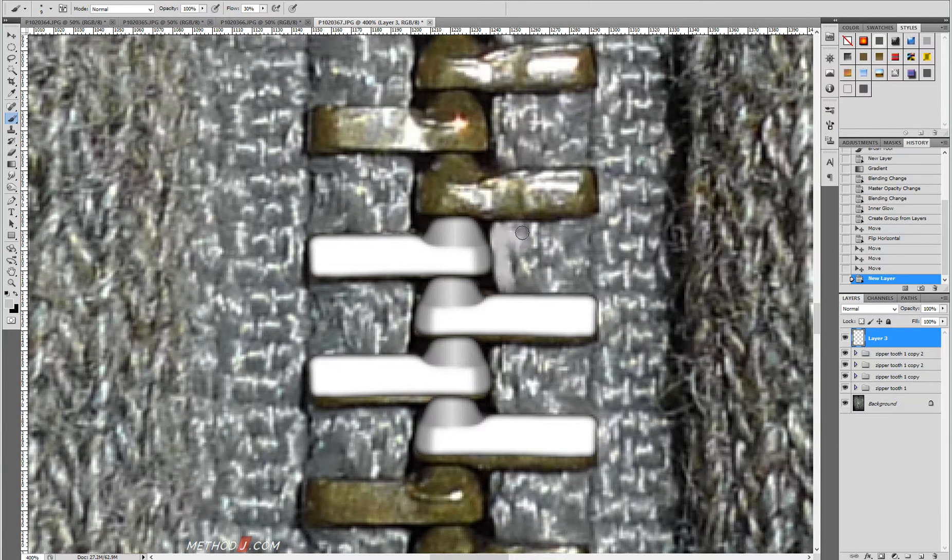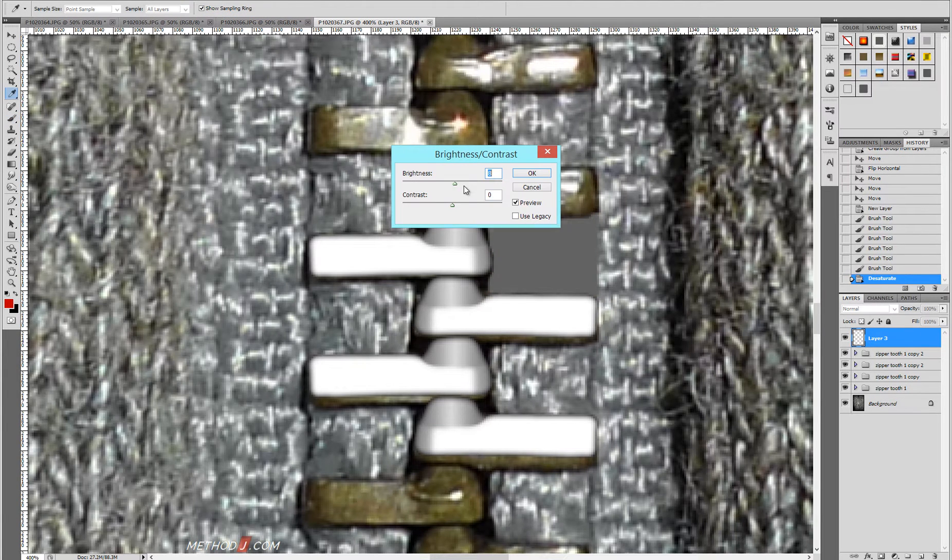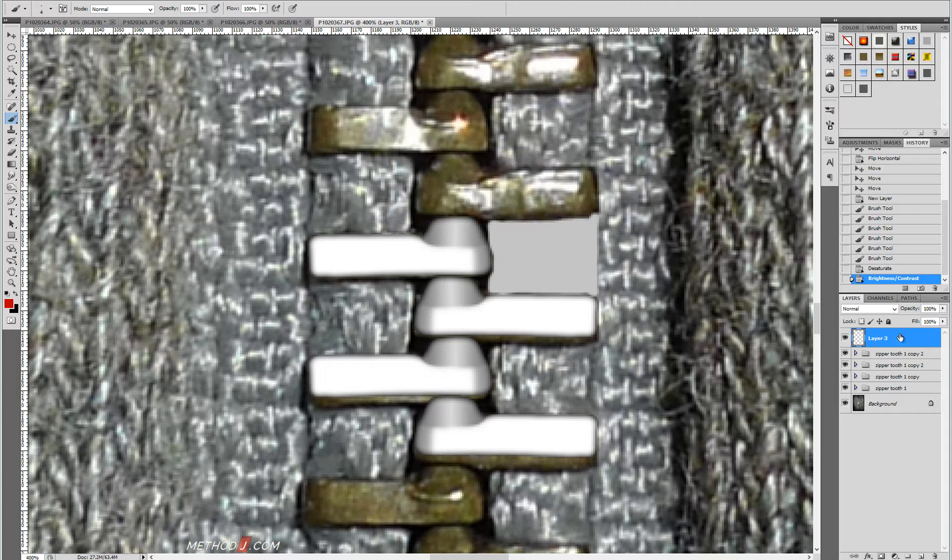I'll duplicate those and now I'm on to the next step, which is the cloth that the zippers adhere to. Trying to paint gray on top of a gray background is difficult, so I'm going to use a red brush at this point and paint it in using red. Then when I've got that set, I'll desaturate the red back to gray using Control-Shift-U or the menu.